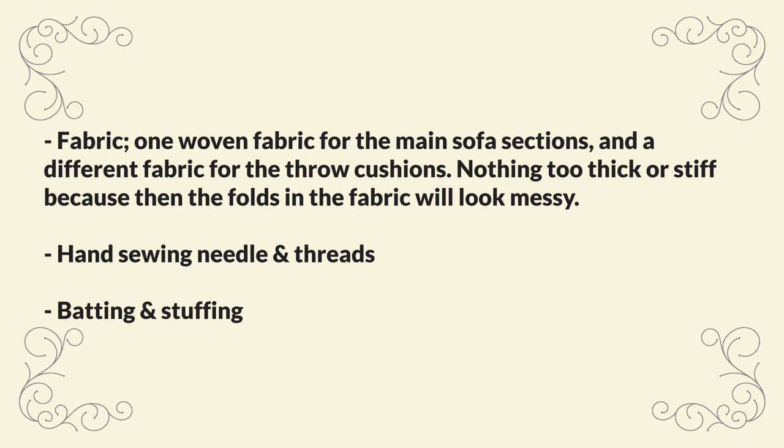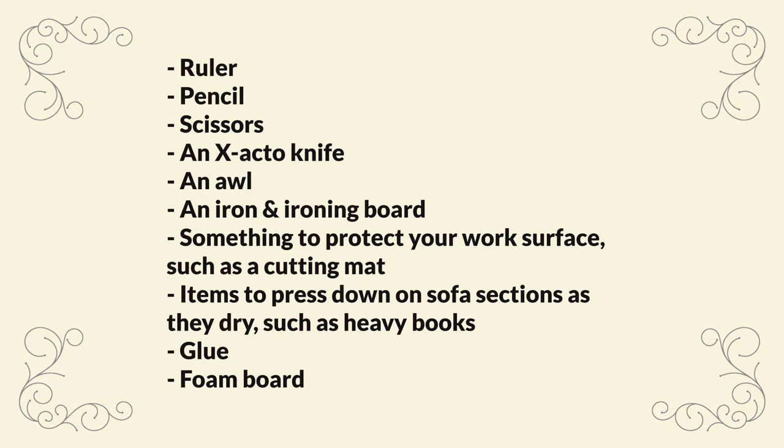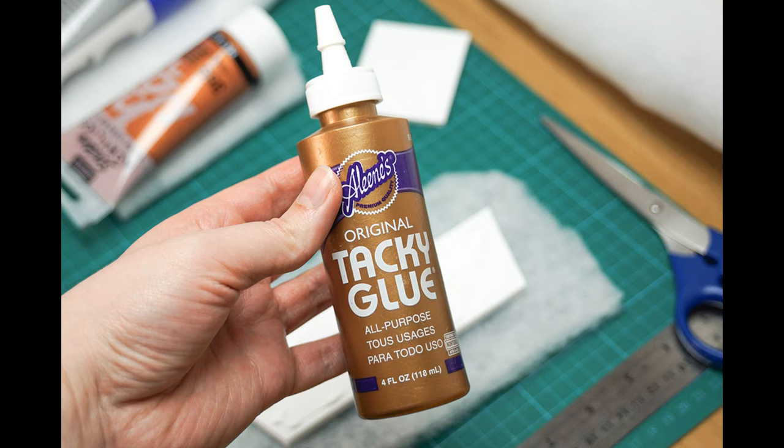Also a metal ruler, a pencil, sharp scissors, an exacto knife or craft knife, an awl, an iron and ironing board, something to protect your work surface such as a cutting mat, as well as items to place on top of the sofa sections as the glue dries, such as heavy books. You'll also need some glue — I used an all-purpose white glue, which was Aileen's tacky glue, as well as a stronger clear drying glue, which was UHU all-purpose adhesive.